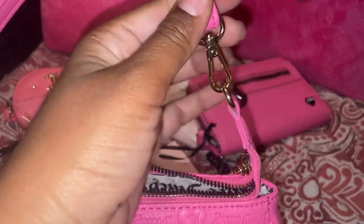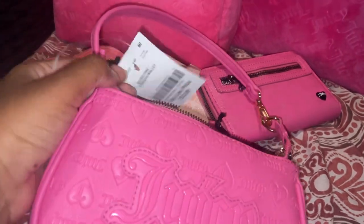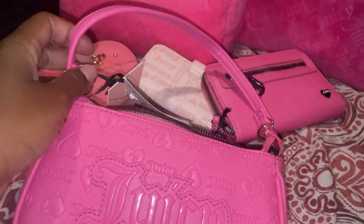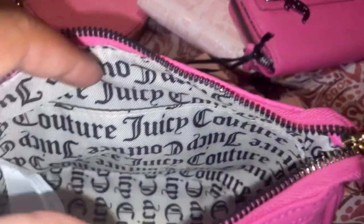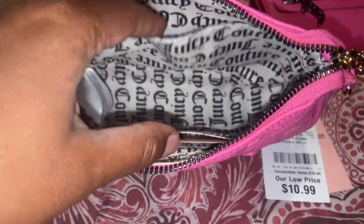It has a clasp right here that can be undone and clipped onto this area to make it more into a wristlet. It also has a really cute zipper pull — the Juicy Couture zipper pull with a diamond.